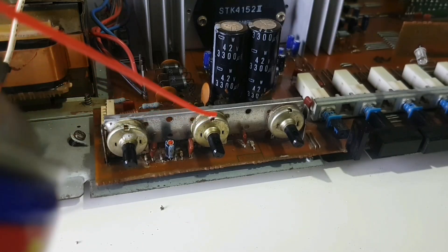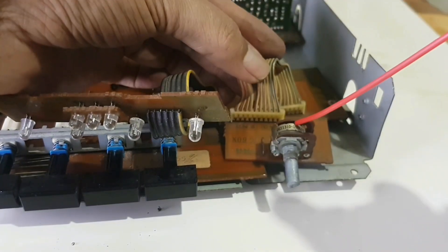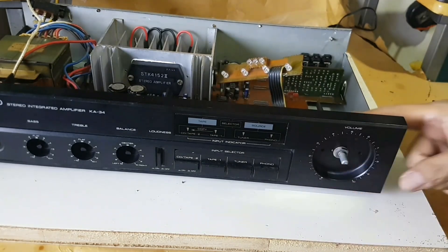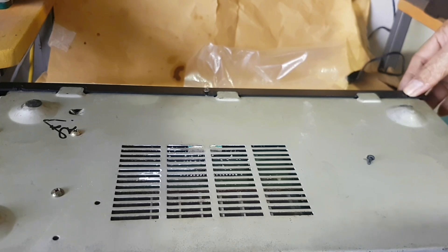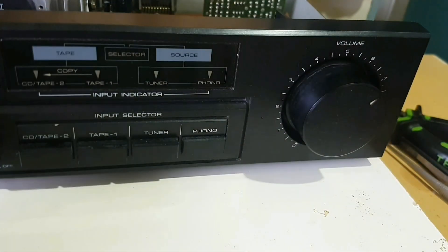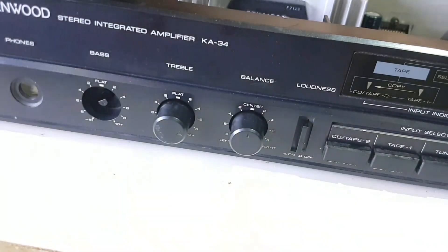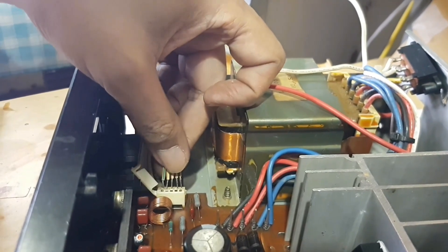I spray WD-40 to clean all the potentiometers. Let's listen to the sound reproduced by this amplifier.